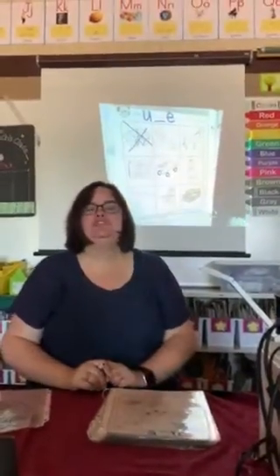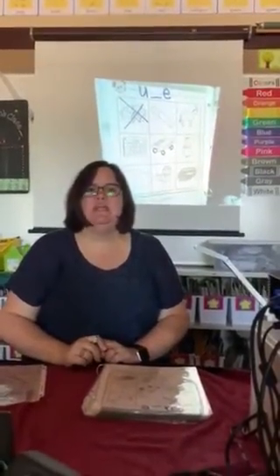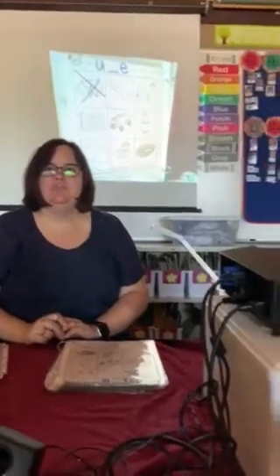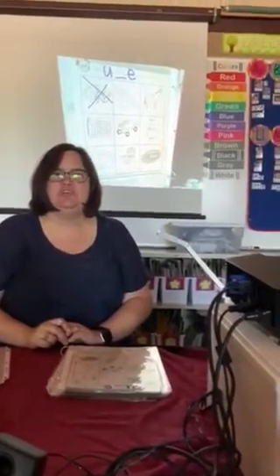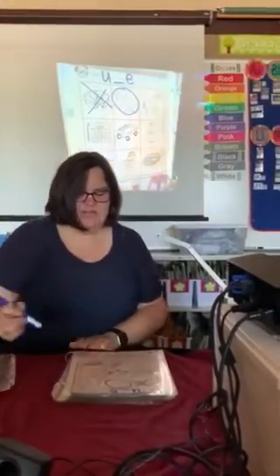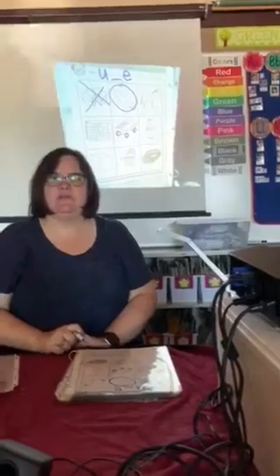This is a paper towel tube. Say tube. Do you hear the U sound when you say tube? Yes, I do too. I want you to circle it and you can color it later.